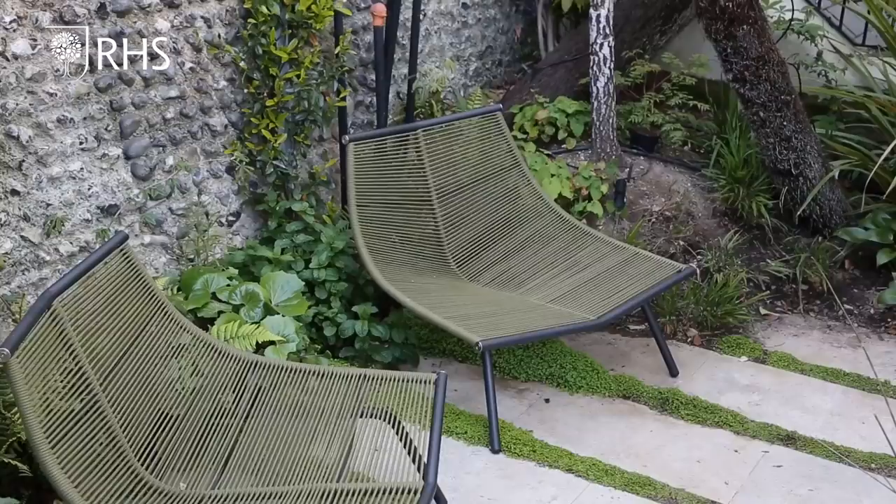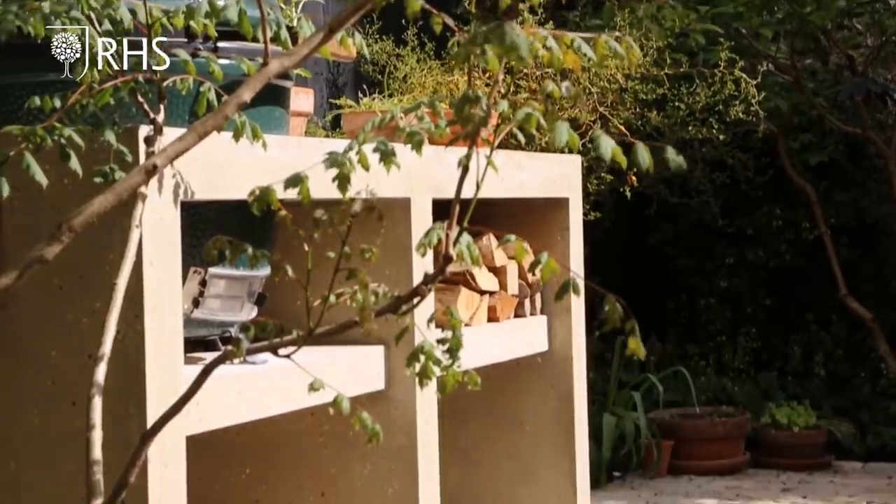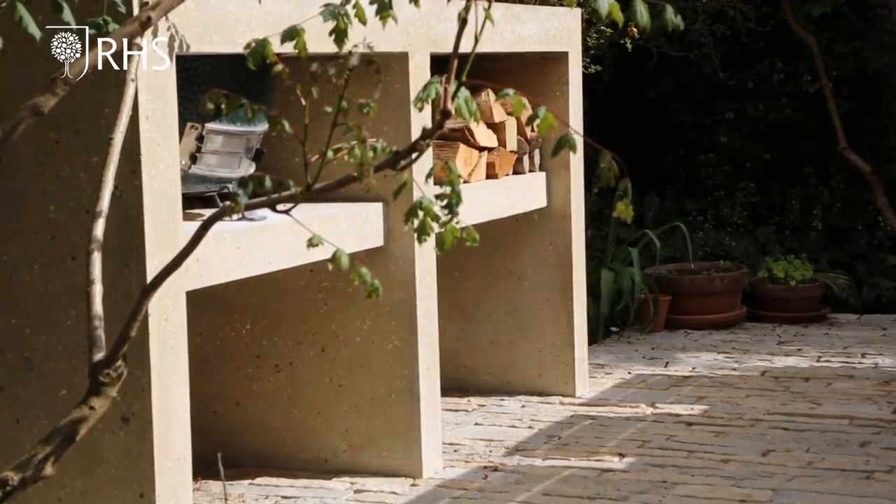This is a new garden, it was only finished last year and I'm still doing the planting. What we did was we sat down and drew up a list: lounge area, storage, dining table, somewhere to cook, a pond and of course lots and lots of plants.